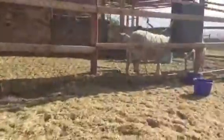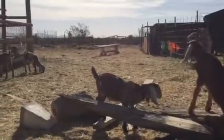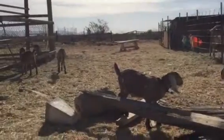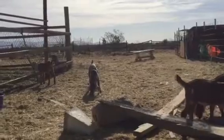Now we gotta clean up our mess. We've wormed and we've tattooed the babies this morning. Next week they'll get CDT shots. And then they'll get wormed again when they're weaned, and that's when they'll get their second CDT shot too.